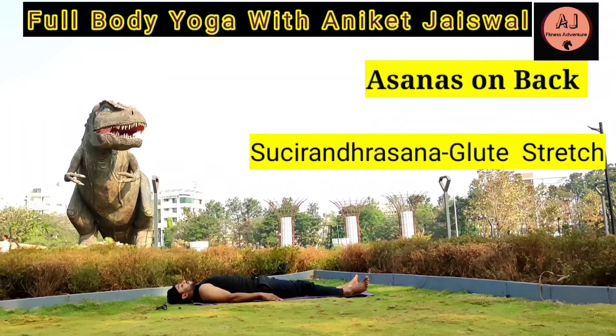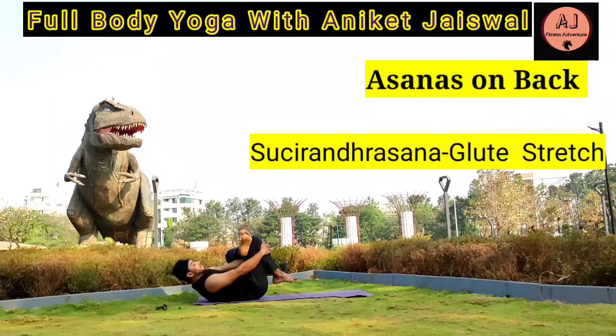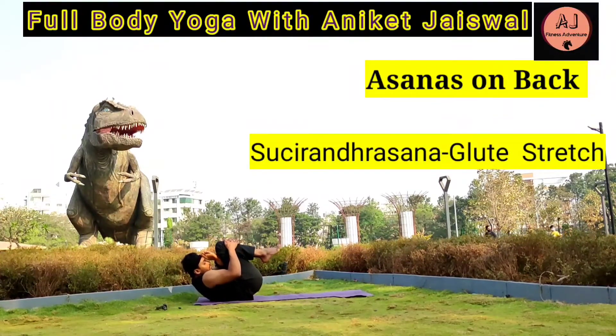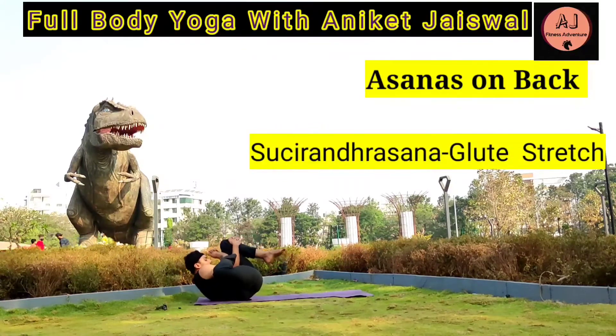Glute Stretch — Susirandrasana. Put your left ankle on your right knee, hold your right knee with both hands, and stretch towards your head. Hold it for 10-15 seconds or as much as possible, then release. Repeat with the other leg. Do this asana 2-3 times to give a complete stretch to your glute and thigh muscles. It also gives a stretch to your knee and stimulates the intestinal organs.